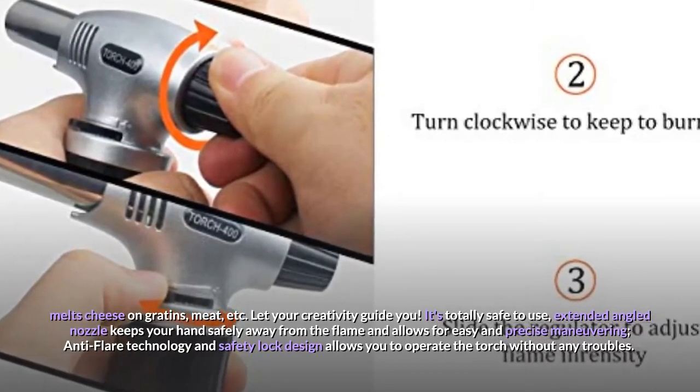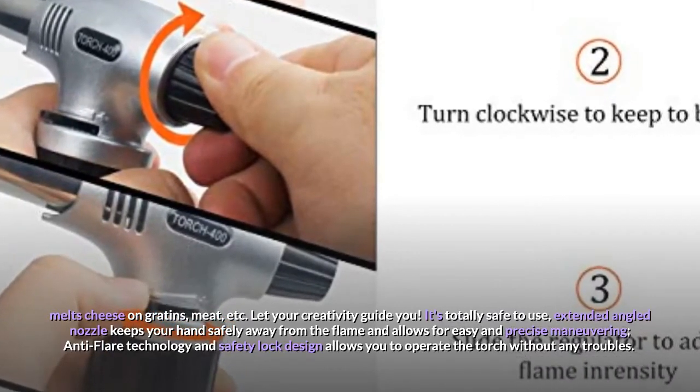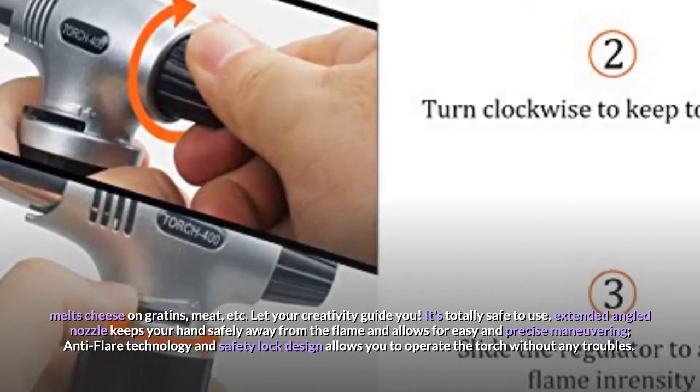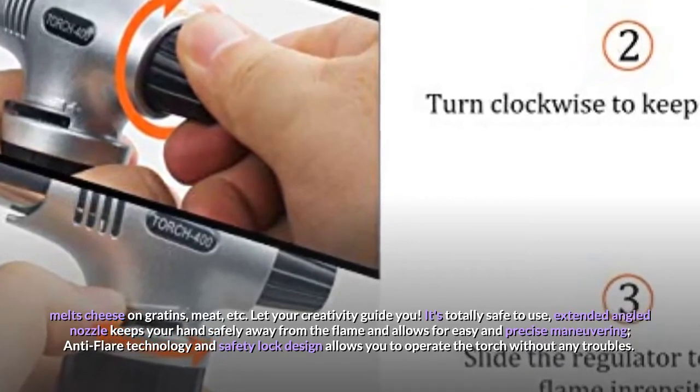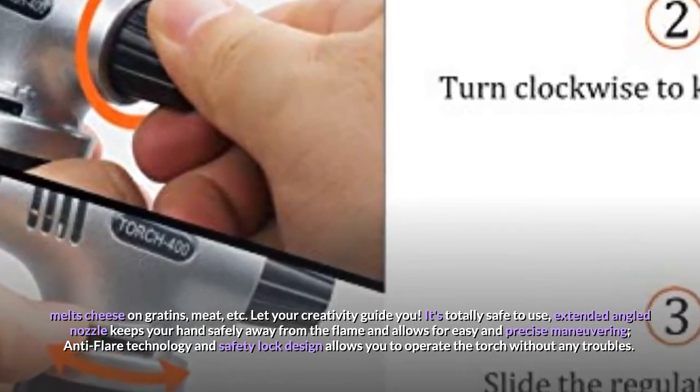Let your creativity guide you. It's totally safe to use — the extended angled nozzle keeps your hand safely away from the flame and allows for easy and precise maneuvering. Anti-flare technology and safety lock design allows you to operate the torch without any troubles.